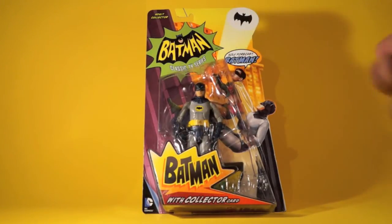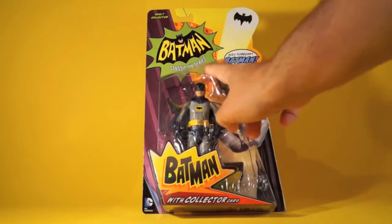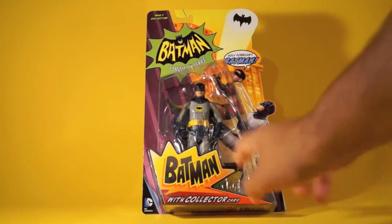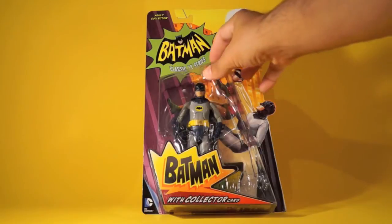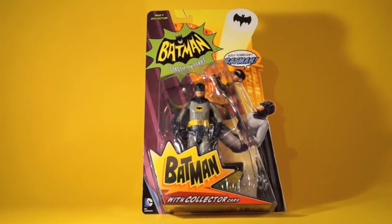There's a different saying from Robin on each packaging. On this one it's 'Holy Forecast Batman!' Down here we've got the Batman logo, we've got embossed Bam, Pow, and Wham on the bubble, which is an awesome touch. I think this is just really cool — making use out of something that we usually just chuck and throw away.